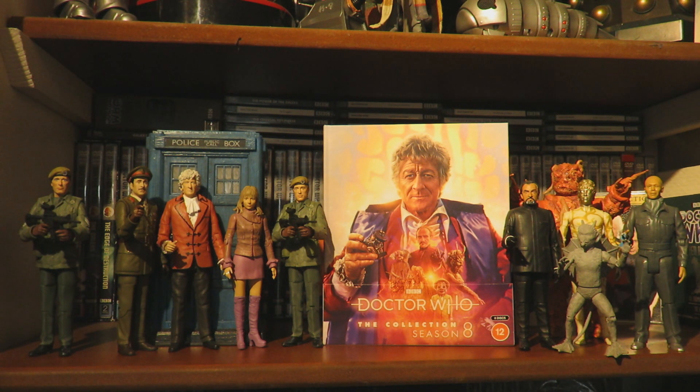Then we have the 50th anniversary archive of Anneke Wills and Richard Franklin, a Blue Peter extract, Lost of Doors, Studio Clocks, the Blu-ray trailer, Return of the Autons, the audio archive featuring Terror of the Autons read by Geoffrey Beevers, the audiobooks promo, and of course the traditional PDF material.